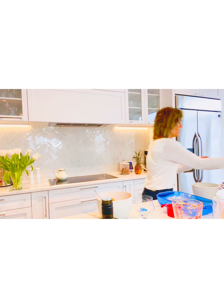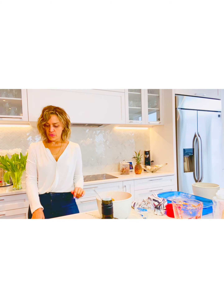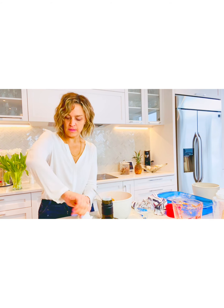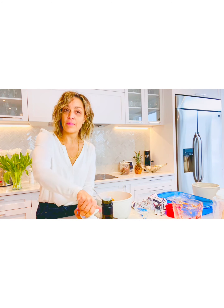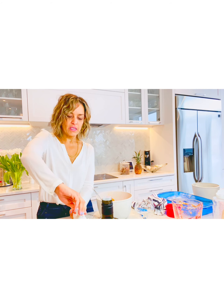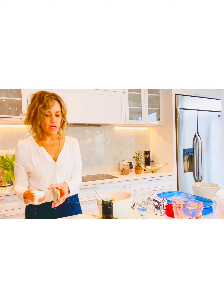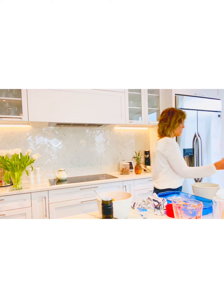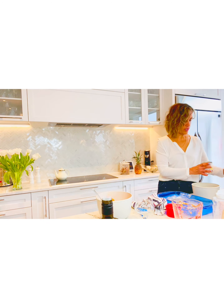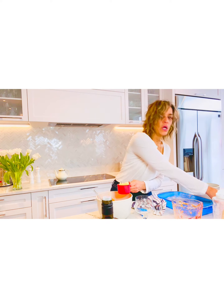Now we're going to do the pineapple. I'm going to open this can and get a cup out. So we've got our crushed pineapple. Hey guys, do not use the pineapple the way it comes in the can — you need to drain the juice. So I measured out one cup of pineapple, which is equivalent to eight ounces according to Google.